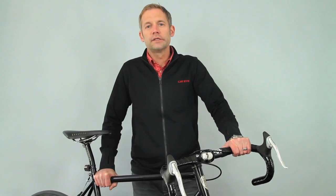Hi, I'm Jeff from Cateye. Today I'd like to show you our new NEMA front and rear safety lights.